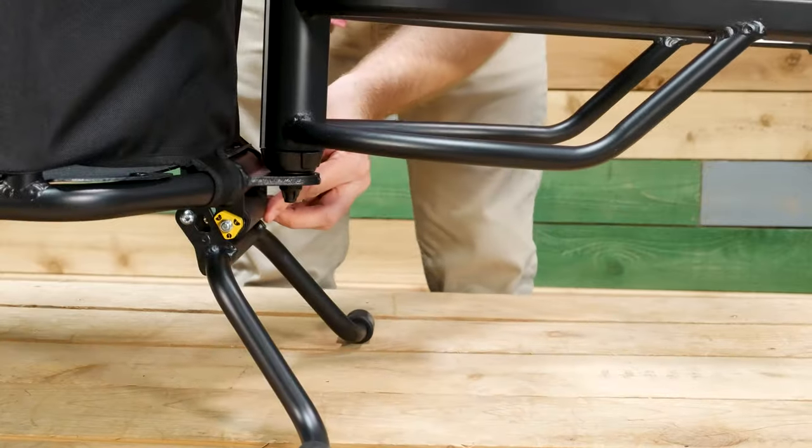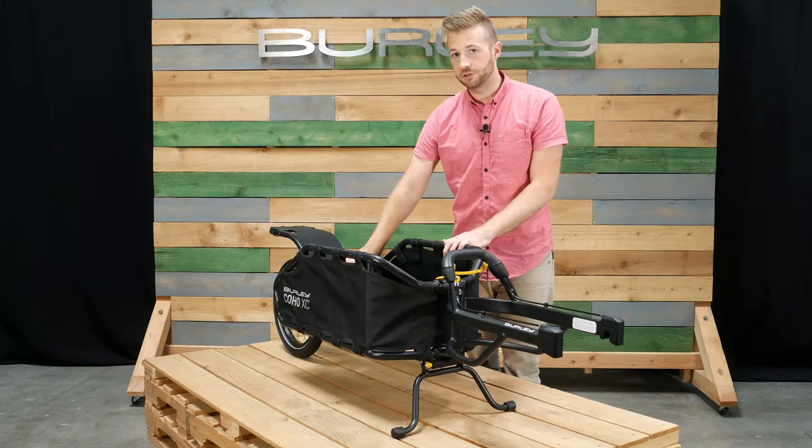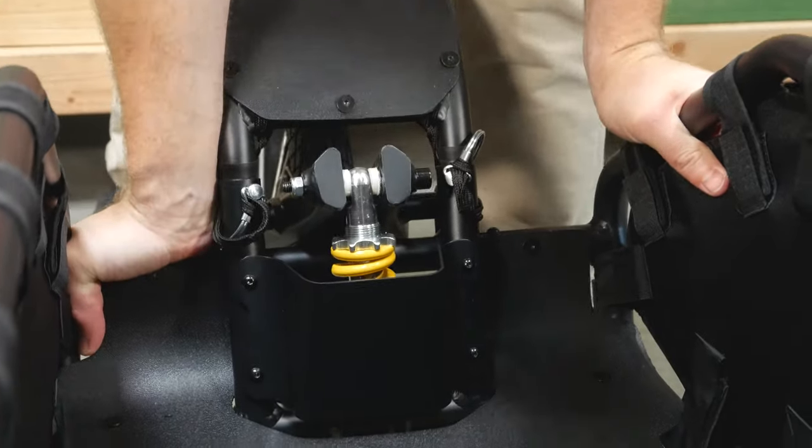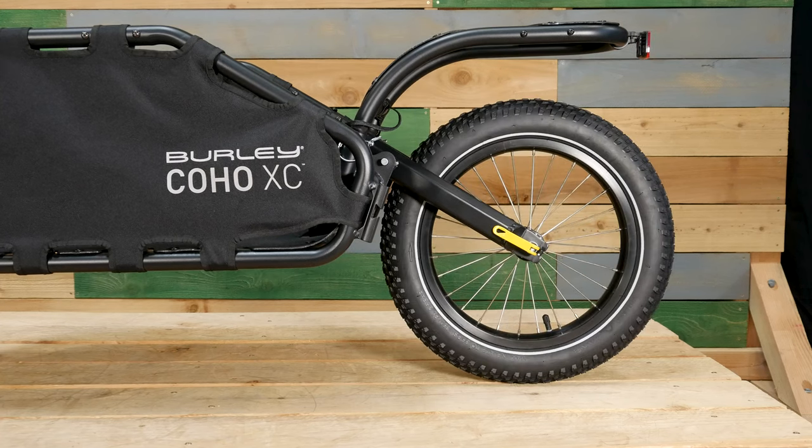The height adjustable kickstand holds both the trailer and bike upright. Coil spring suspension creates a smoother ride on rough terrain. The Coho XC comes standard with an off-road capable tire, but for more dirt focused trips we recommend our optional Coho XC 16 plus wheel kit.